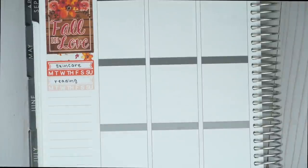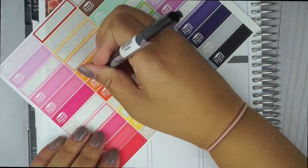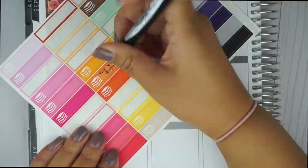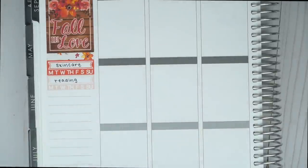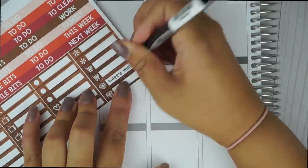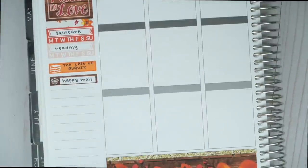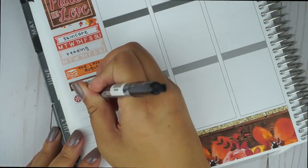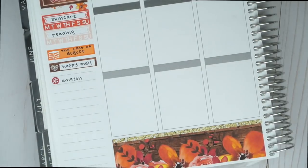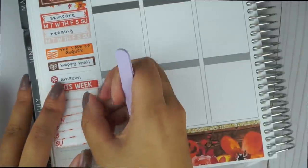In the two sidebar stickers given in the kit, I write skincare and reading with my Sharpie pen. I know in the previous video I said the Sharpie pen doesn't really write well on matte paper, but I decided to give it another try. Underneath that, I track the book I'm reading that week in a book label from Sticky Fingers Co. I used a label with a delivery box icon as my header for happy mail. I used a 'this week' header and then placed the full box habit tracker underneath — I usually track my exercise for the week on here.